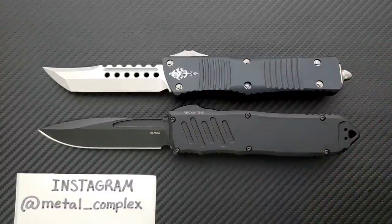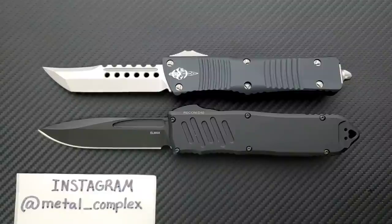I'm going to be linking both of these knives right down in the description. Depending on when you're watching this video, more or less of them might be available, but they are definitely similar size. They are US-made, they're both made with premium materials, they're definitely in the same tier — much, much higher quality OTFs than some of the Chinese inexpensive stuff.